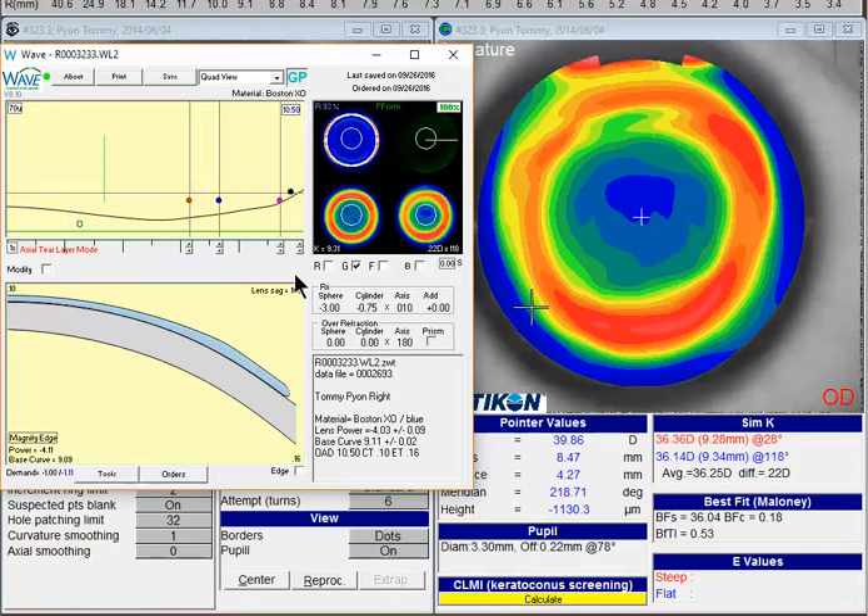Ideally you want to get the landing zone to line up a little bit more accurately with this red area into the flatter blue peripheral cornea.